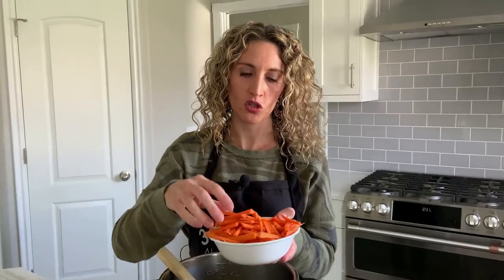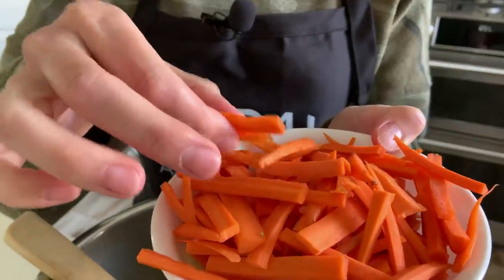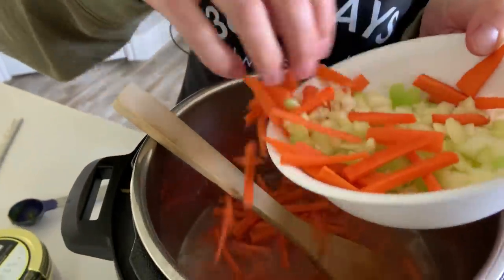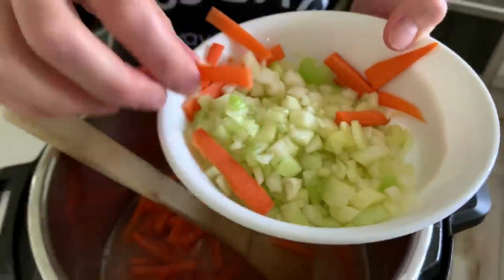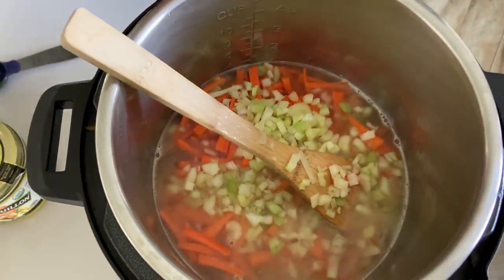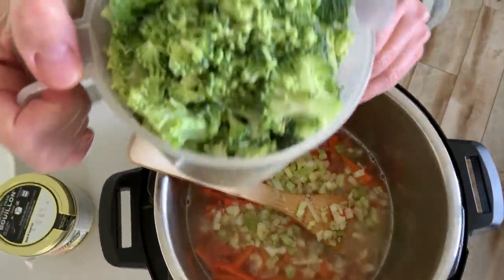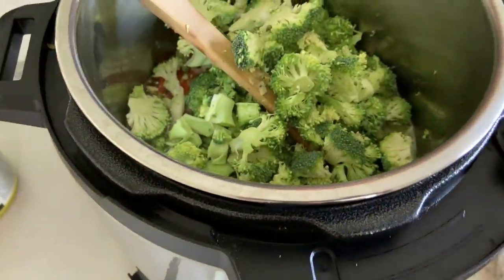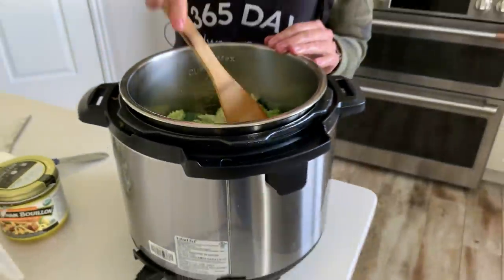I cut up two carrots into matchstick-size pieces — you can also grate the carrots. Then I diced up three ribs of celery into a pretty small dice and I'm adding that in. Then I coarsely chopped a heaping four cups of broccoli and I'm adding that in too. This is fresh broccoli, though I'm sure frozen would work fine as well.